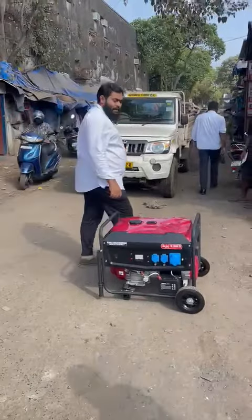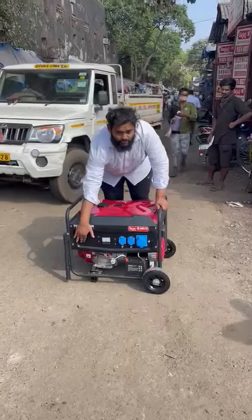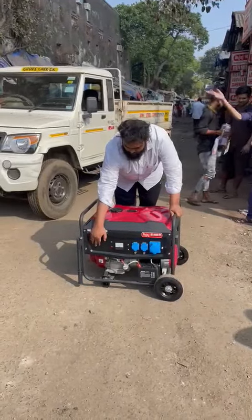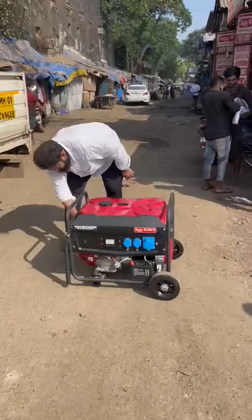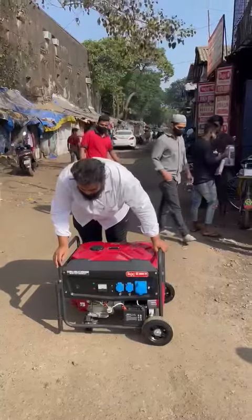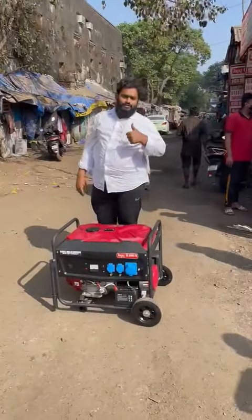This ultra compact petrol generator set can also be started by recoil. I'll start it and show you. Thank you so much.